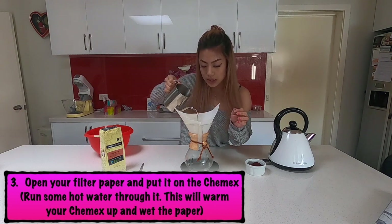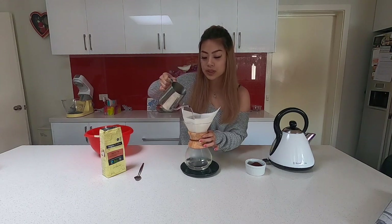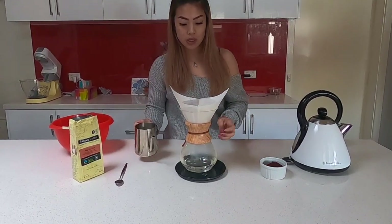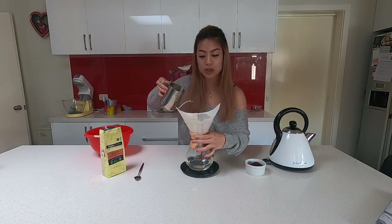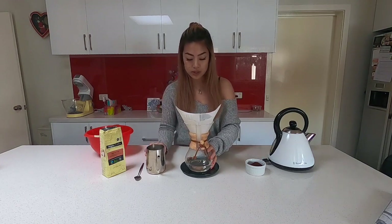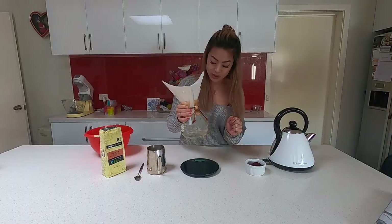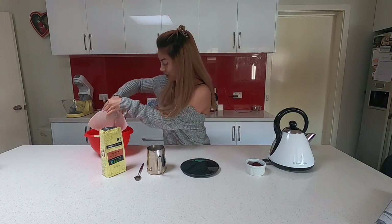You really want to heat up the Chemex before brewing so it's at its best optimized temperature. I just pour water around and around — if you find it hard, just turn the Chemex as you go. Going clockwise makes sure you're getting every single part around the edges. I can feel it warming up, so I swirl it around — you're not going to fill it completely, just enough to warm the vessel.